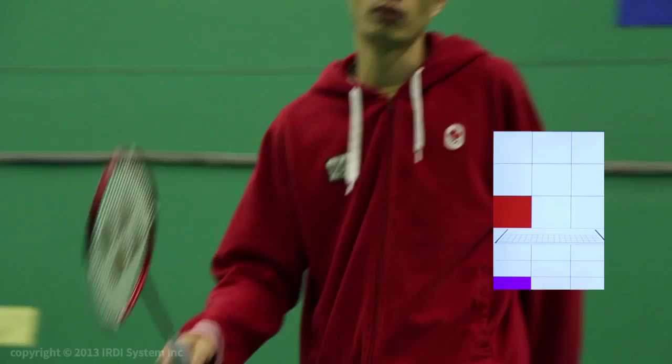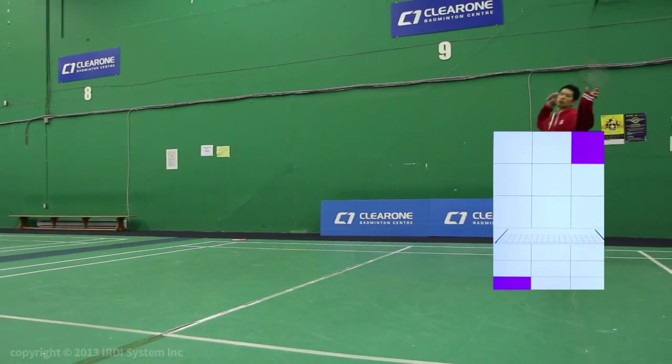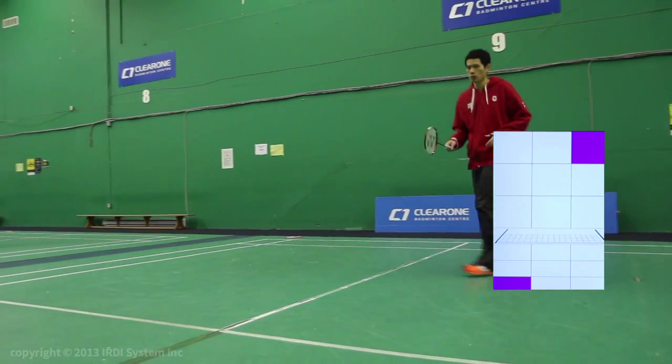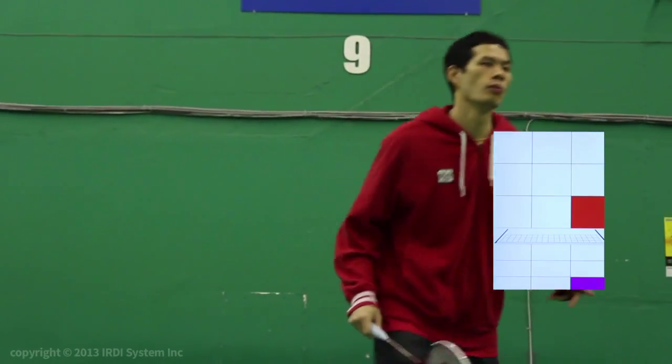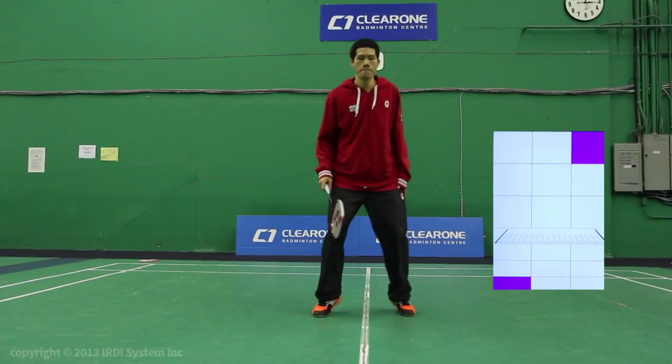This is a great option for warming up or just conditioning in general, especially if you're on your own. You can increase the number of hits as your endurance improves, or you can choose to lower the volume and increase the intensity of the exercise with proper rest intervals to truly simulate a badminton game.